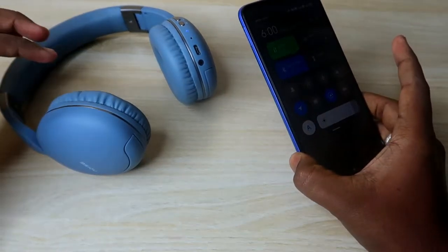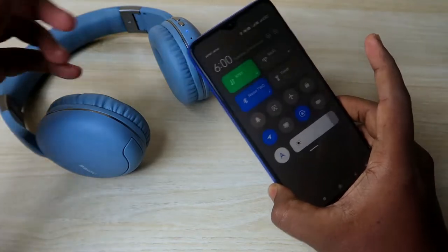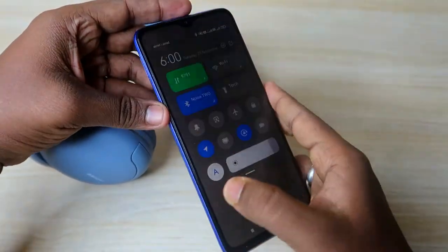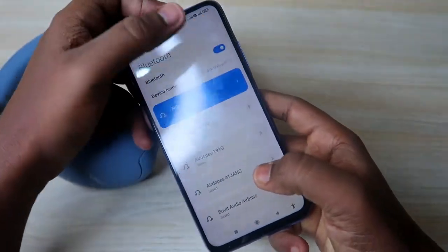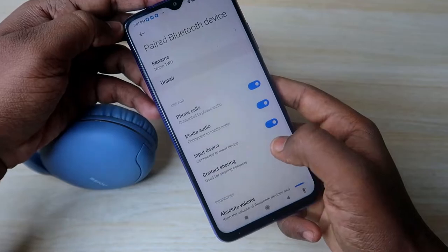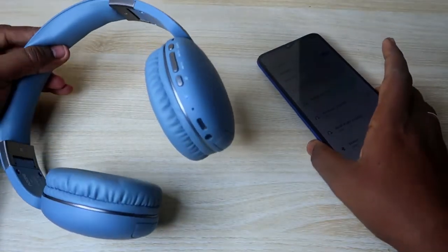Now to reset these Noise Bluetooth headphones, you first have to disconnect and unpair the earphone from all the devices it was previously connected to. Currently this Noise Bluetooth headphone is connected with my smartphone, so just click on the unpair option. And that's it — now we have successfully unpaired it.